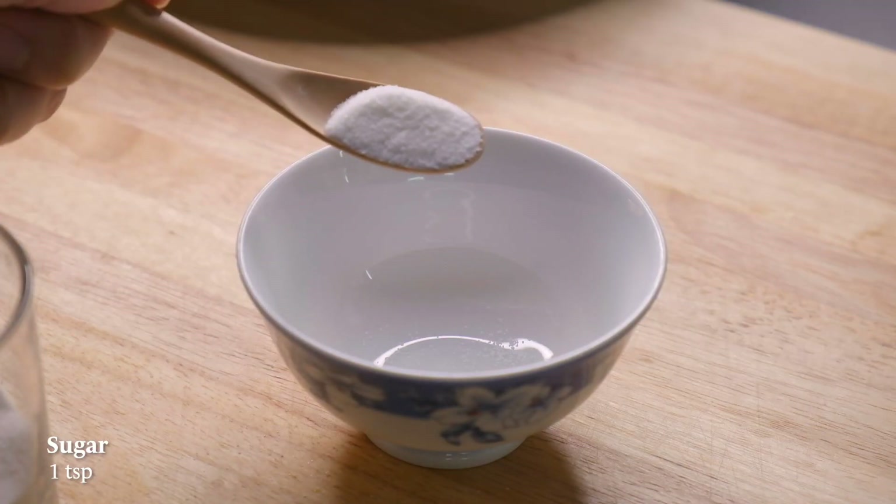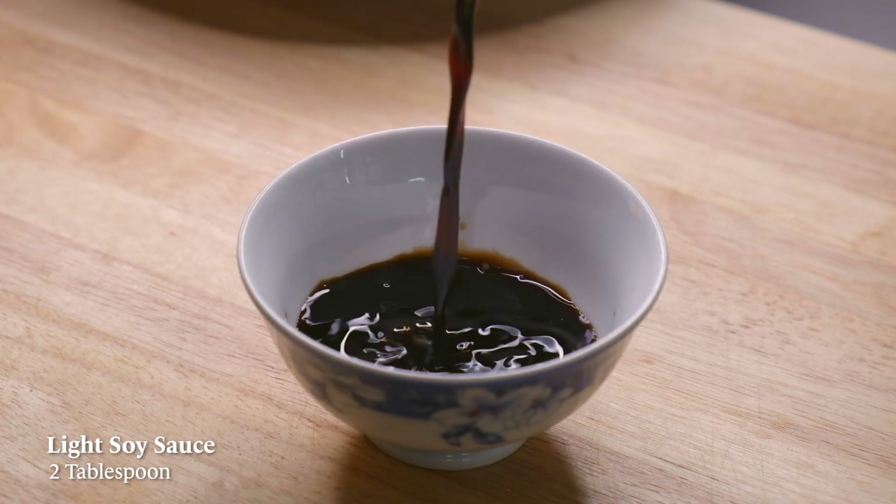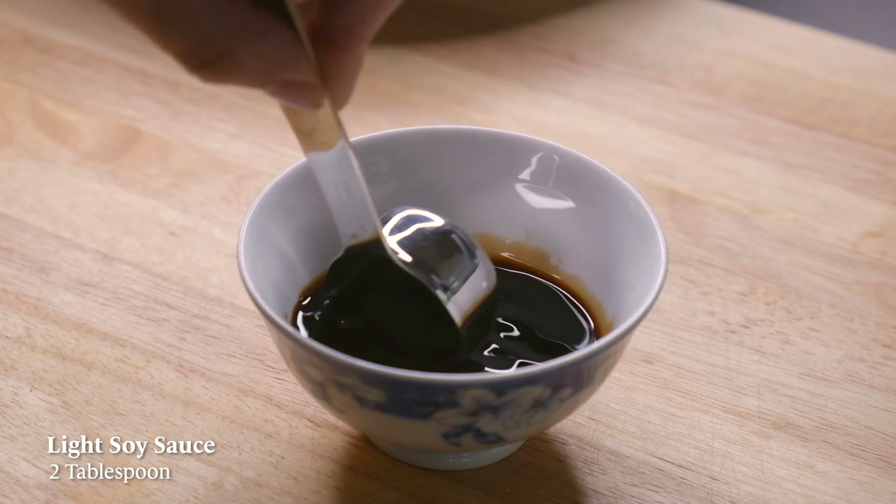Now for our seasoning, mix together some sugar and some light soy sauce. If you don't have light soy sauce, you can use regular soy sauce — just add an extra tablespoon of regular soy sauce or add more salt to the mixture. What most people don't know is that light soy sauce is actually saltier than regular soy sauce; the 'light' actually just stands for lighter in color.